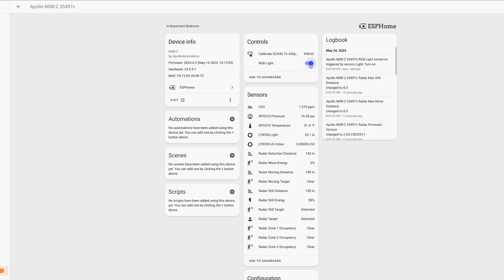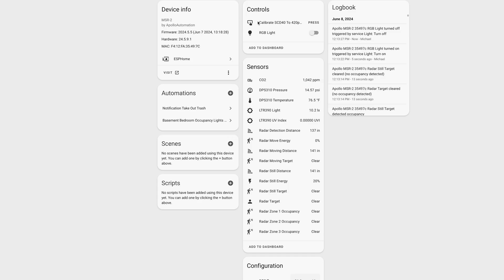Taking a look at the device page, it has a crazy number of entities. The millimeter wave radar has entities for tracking the distance of the target and even if the target is moving toward or away from the sensor. For the most accurate CO2 readings, you'll want to calibrate its sensor first. Just take it outside, plug it in for three to five minutes, and then press the calibrate SCD40 button at the top of the entities on the device page in Home Assistant. Then you can bring it back inside and it's ready to go.